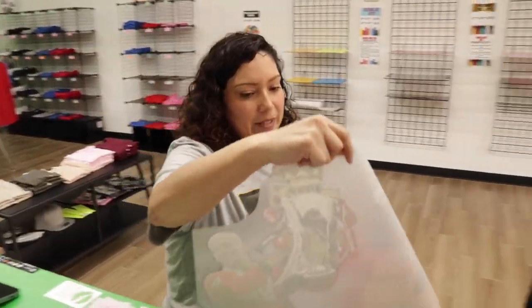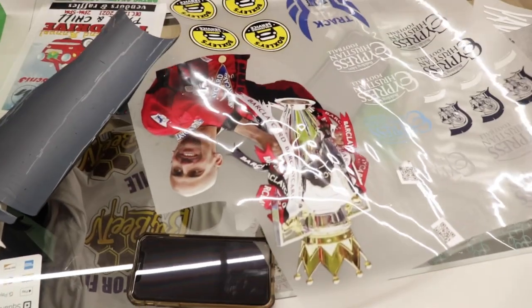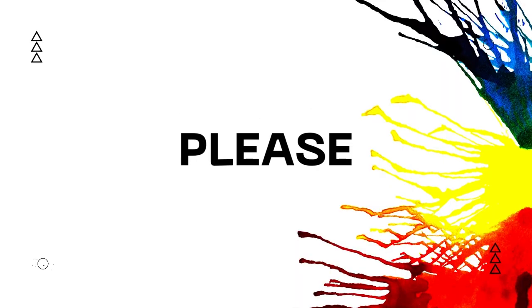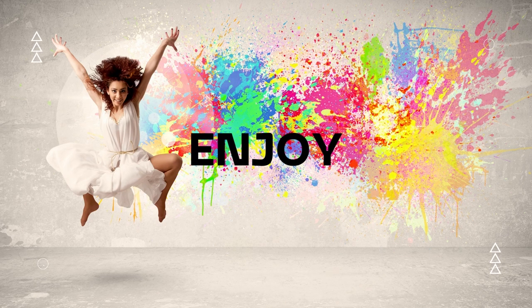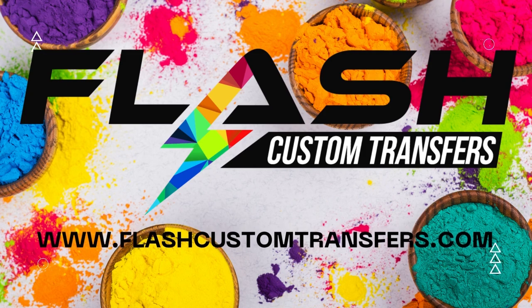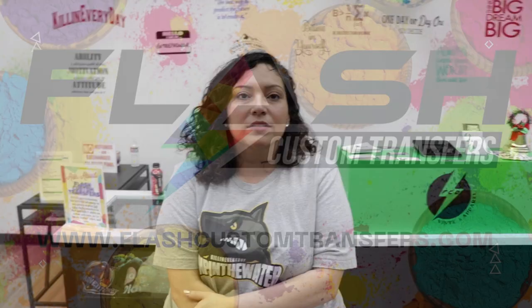So this is the image that you sent me — look how amazing it came out! Didn't it come out really good? Excellent, yeah. Hi, welcome back to Flash Custom Designs. If you're new here, my name is Chelly. Today we're going to be showing you some of the DTF orders that we got and the advantages and disadvantages of getting your DTF sheets ordered. Let's go back to the lab.